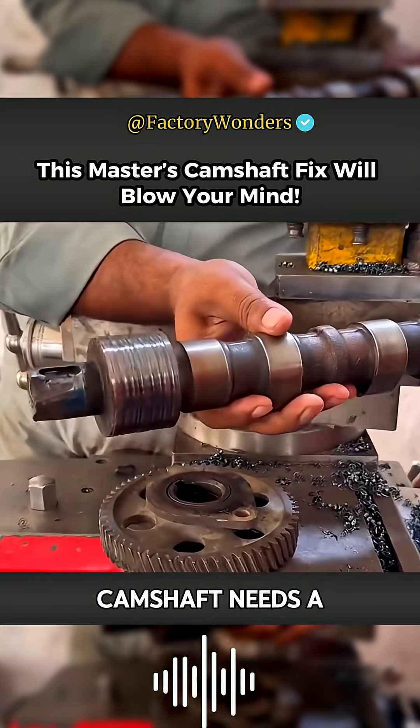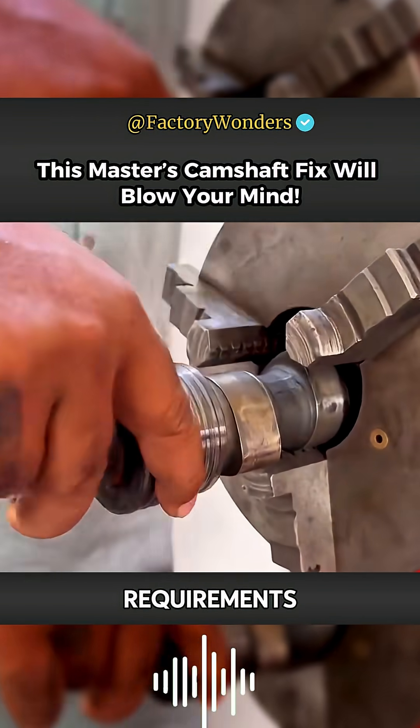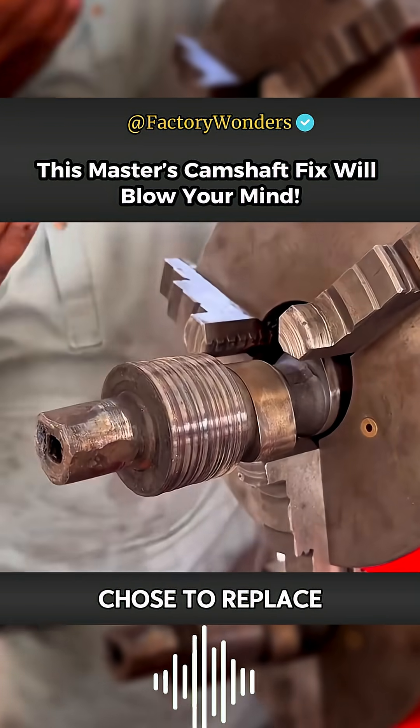Considering that the camshaft needs a wear-resistant working environment, surfacing welding obviously cannot meet the basic requirements. Therefore, the master chose to replace the journal.